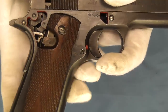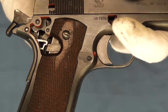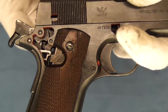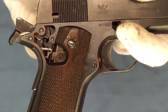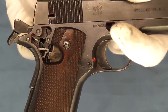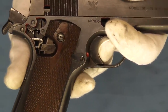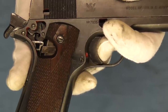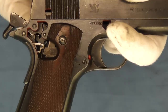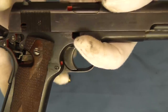We'll go ahead and pull this back. And if you are able to see down in there, I'm going to go ahead and move the thumb safety. You can see the thumb safety mechanism move up there to block the sear. So now, even with the grip safety engaged, the trigger can still not release the hammer.